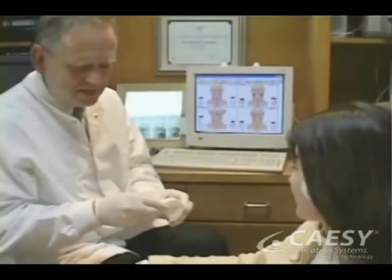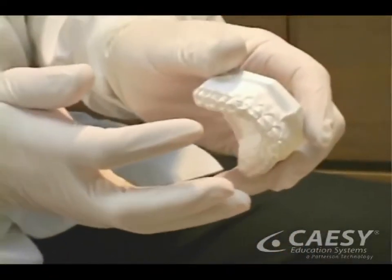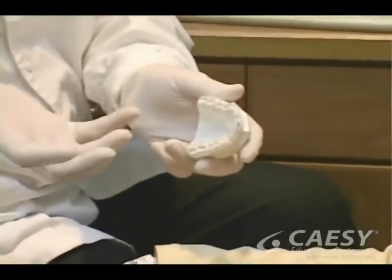And if we find any problems, we may recommend treatments to stabilize your bite, such as wearing a custom bite splint called an orthotic, providing orthodontic treatment, or placing crowns and veneers on all the affected teeth.